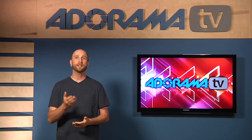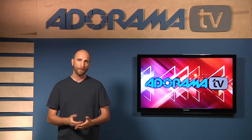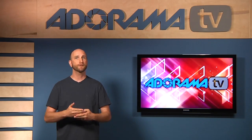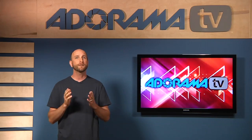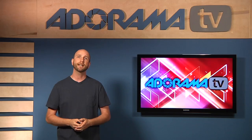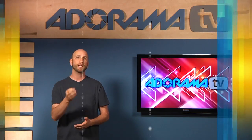Now that you know how your camera's shutter works, we can begin to talk about sync speed. Sync speed is the fastest shutter speed on your camera that allows the first curtain to fully open before the second curtain begins to follow. In other words, it's the fastest shutter speed you can use with a studio strobe. Now let's take another look at that animation, but this time let's see how our shutter works with a flash.